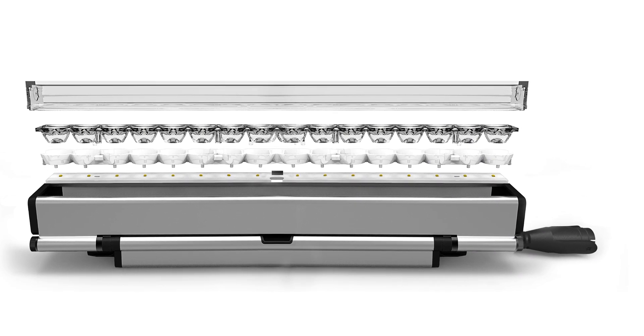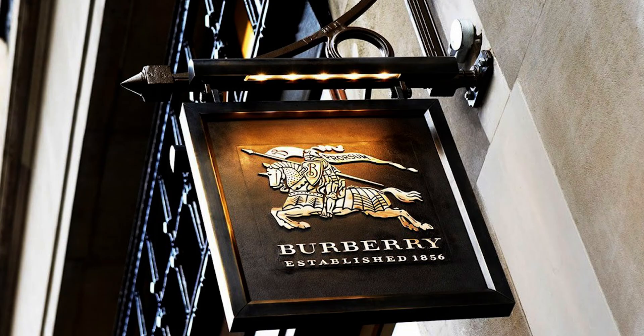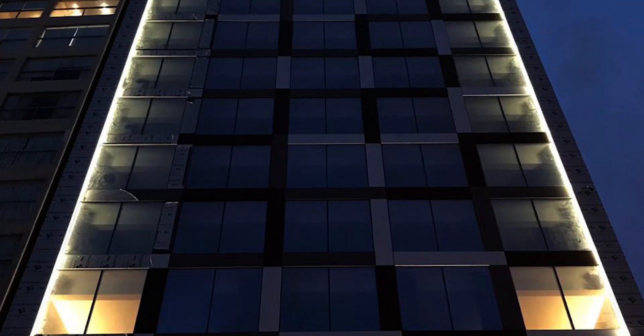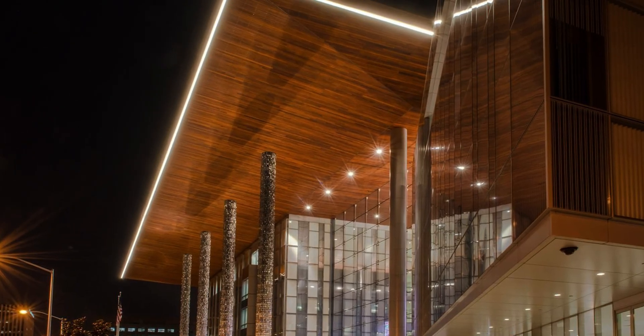Trove is an intelligently designed platform that gives designers limitless capabilities for cove lighting, wall grazing, wall washing, sign lighting, backlighting, or even just lighting up a ceiling with its asymmetric beam spread option. If you want to just outline the architecture of a building, Trove's line of light optic is fantastic for that too.